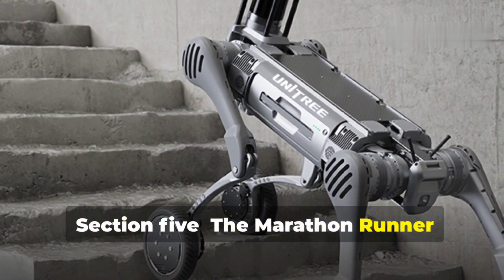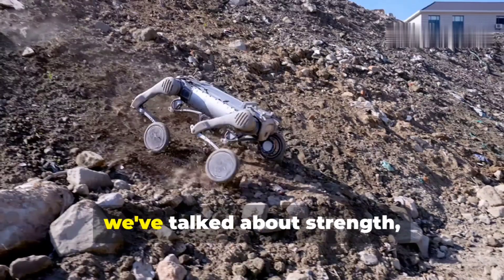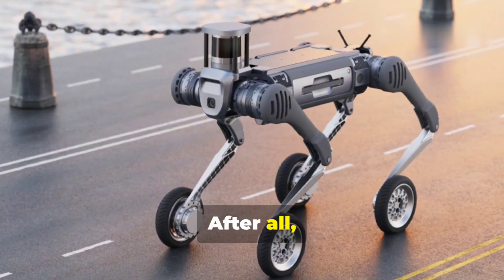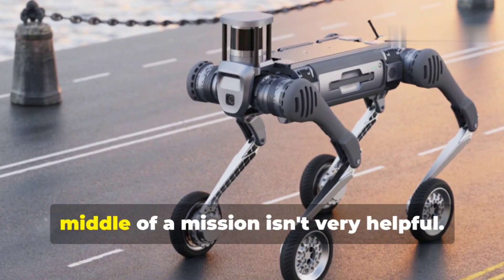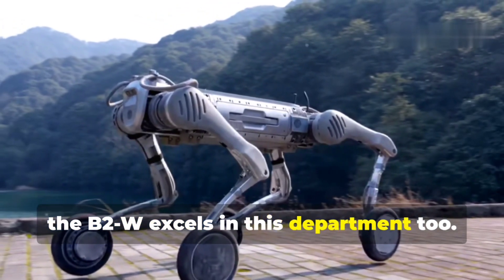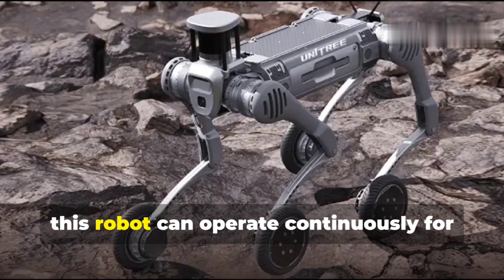We've talked about strength, durability, and agility — but what about endurance? After all, a robot that runs out of juice in the middle of a mission isn't very helpful. Well, the B2W excels here too. With a massive 2 kilowatt-hour battery, this robot can operate continuously for up to 6 hours on a single charge.